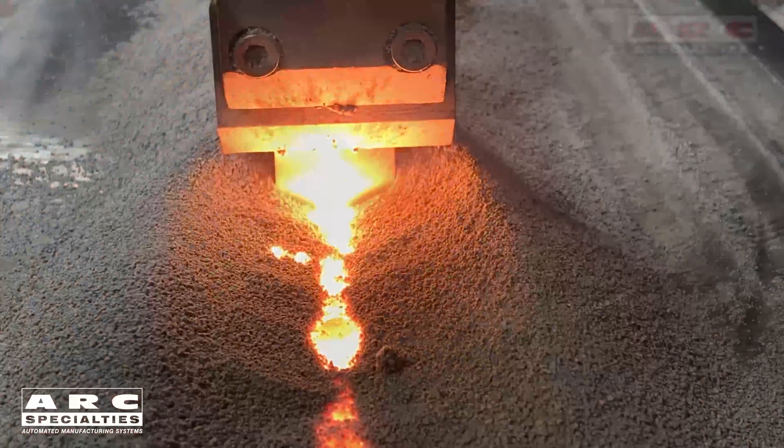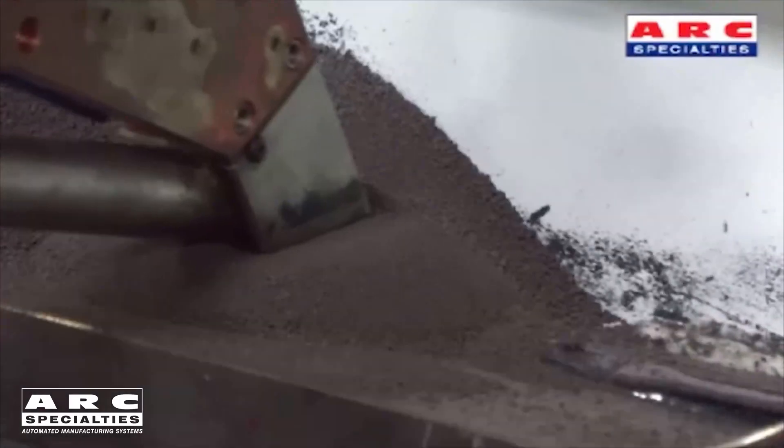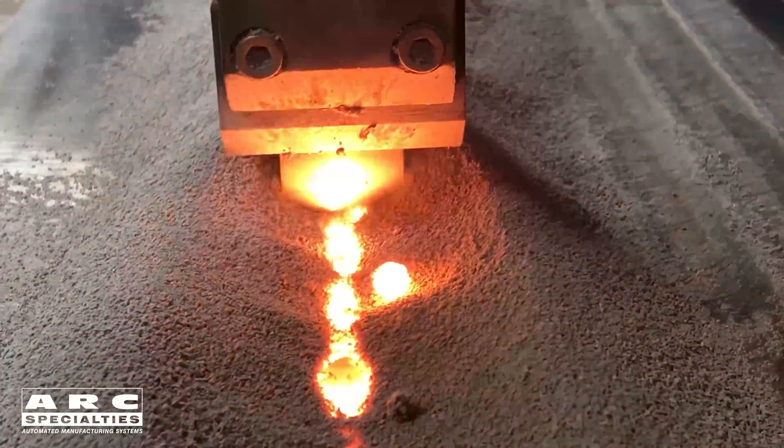Let's go back and talk about sub arc first. With submerged arc welding, you don't need a gas. We're running a blanket of flux over the part. This means it only works in the flat position because we have to have the flux remain on the surface. With electroslag, it's a variation on sub arc.